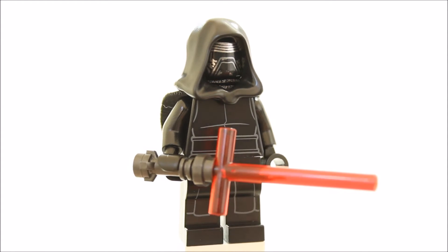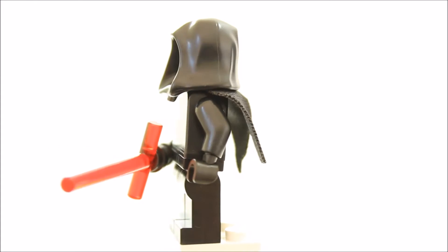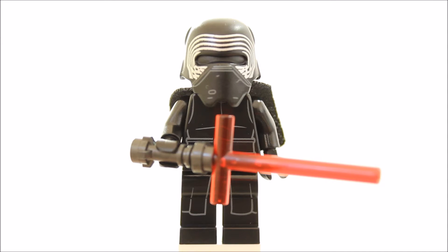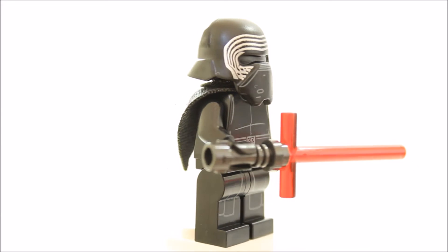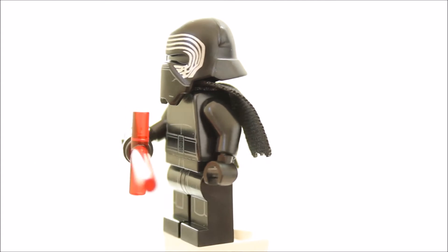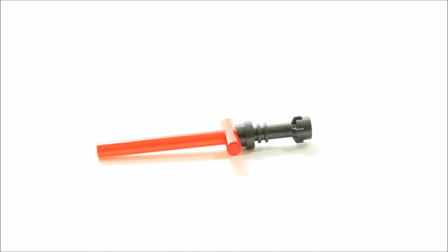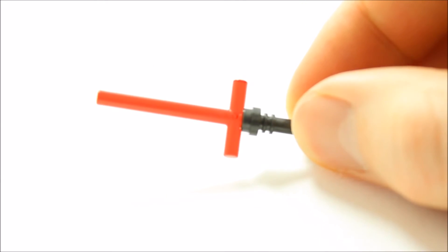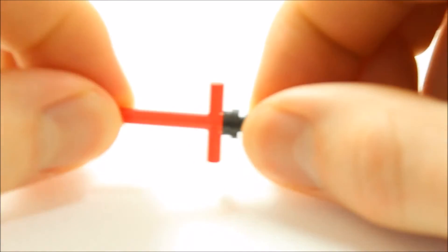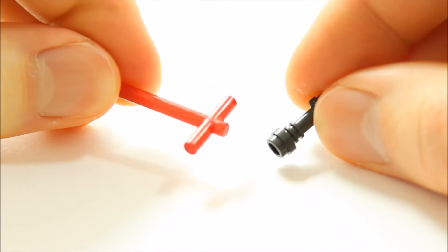Kylo Ren also comes with a black hood that goes well with the printed mask headpiece, and the minifigure has a small shredded cape. He also has an alternative headpiece — a black helmet which from the back looks like Darth Vader's helmet and from the front looks like his printed head mask. It has good printing but seems bulky, and we prefer the hood and printed head. Finally, Kylo Ren is equipped with his own handcrafted unique three-bladed lightsaber with two separate blades protecting the hand. The hilt is a brand new gunmetal colour piece, but the trans red lightsaber is one whole piece instead of three separate pieces and just clips into the hilt.